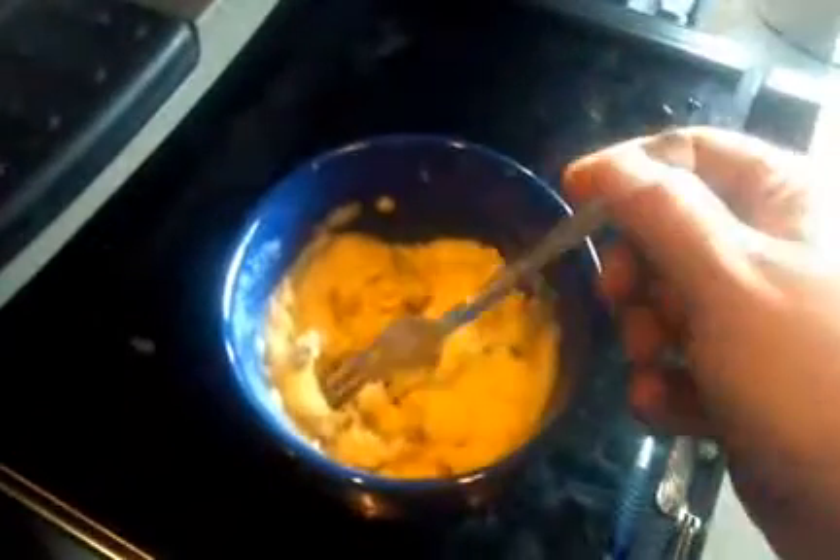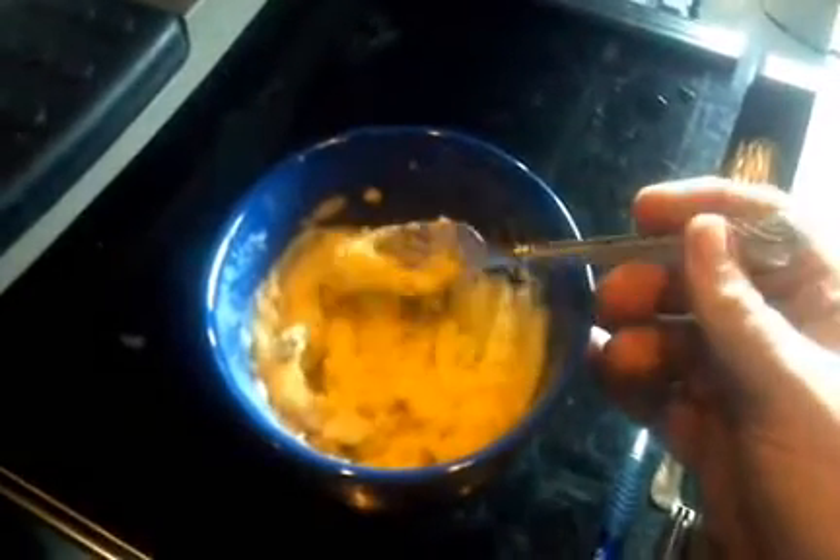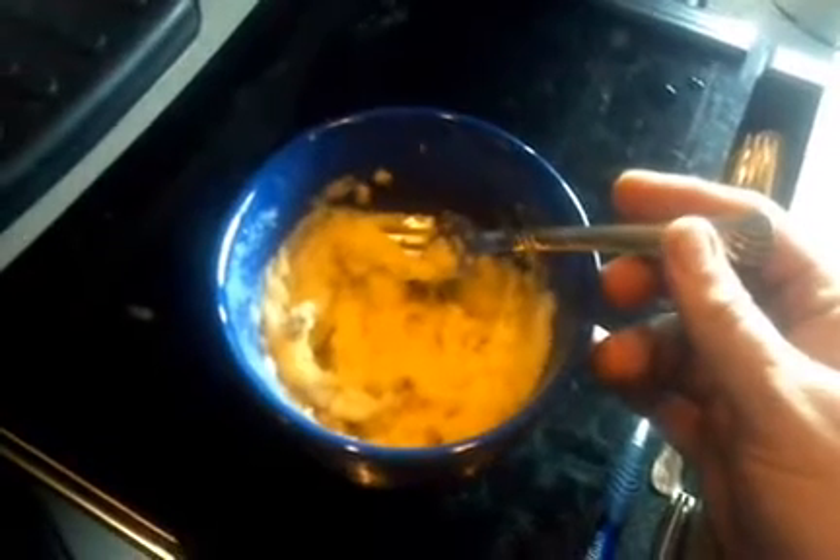I'm going to stop videoing for a moment and add some stuff to it. Okay, my baked potato is now mashed potato. I added in a little bit of butter and some milk, mixed that up, salted to taste, and now I have some tasty mashed potatoes.